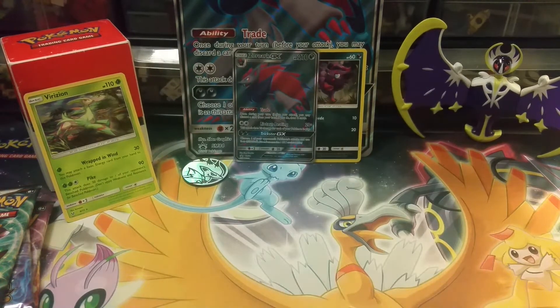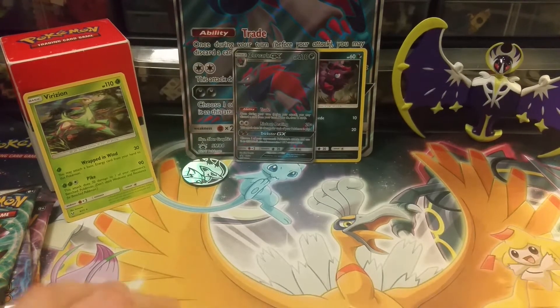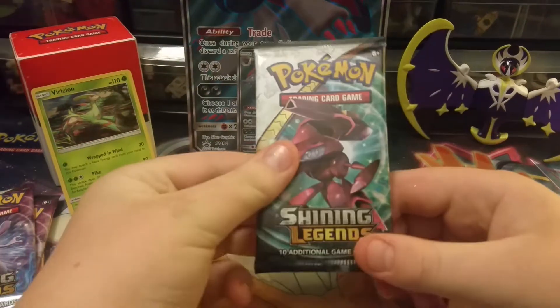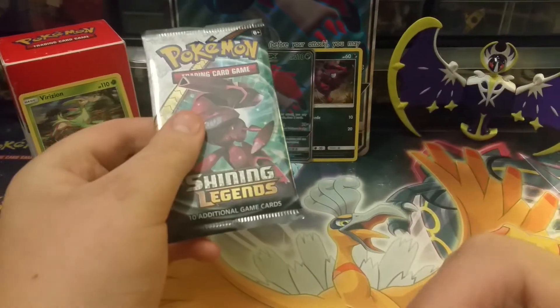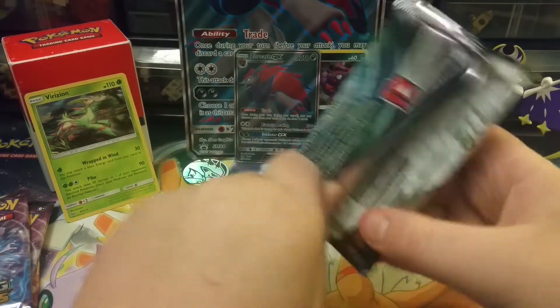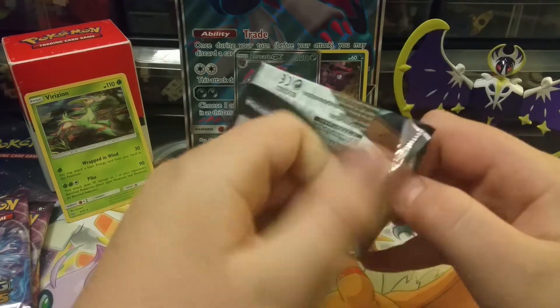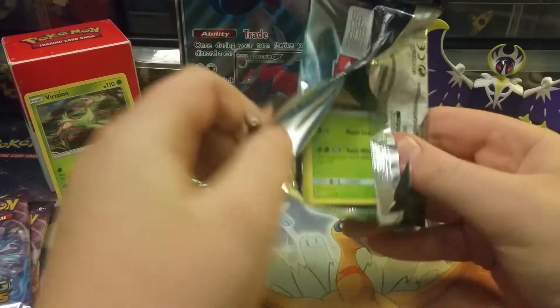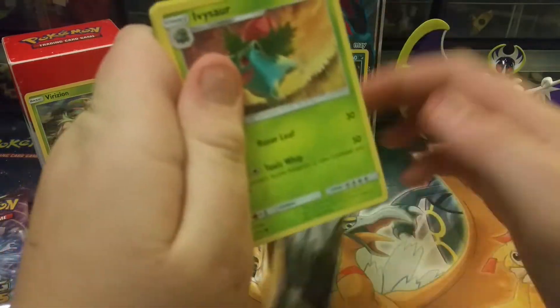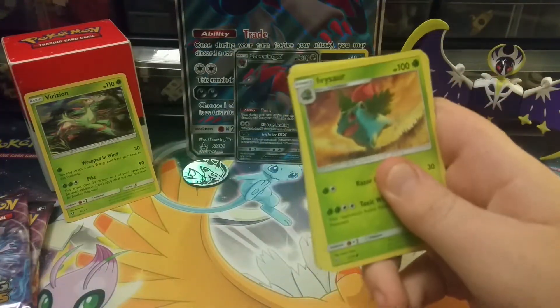I opened up that big box yesterday and got two pulls out of ten packs, so I reckon one pull for every five packs — I should get at least one pull here. If not, that'd be depressing, but let's hope it doesn't happen. Shining Legends is a great set where that often doesn't happen.